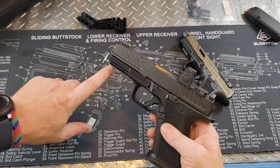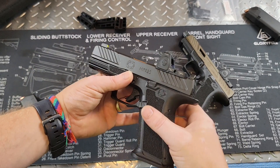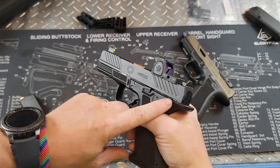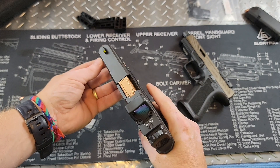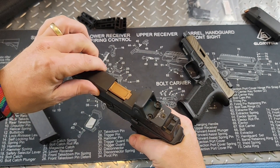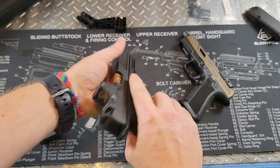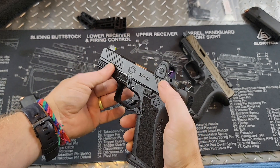There's a rail here for your lights and whatever else you want to put on. Moving up, we have these really awesome slides with nice front and back serrations. The dimensions are just smooth and beautiful — very tight tolerances. It's marked here MR920 and I do get a very nice purchase on that to rack the slide.